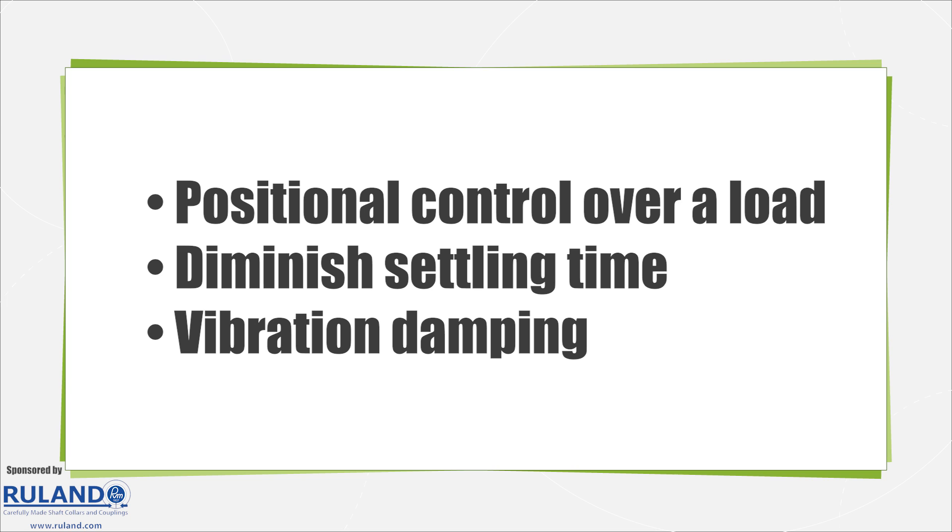However, torsionally flexible couplings frequently win out in terms of their torque capacity in a given body size. Torsionally flexible couplings are naturally better for vibration damping, which is needed just as frequently in continuous motion applications as in cyclic duty applications.